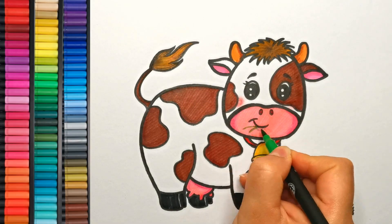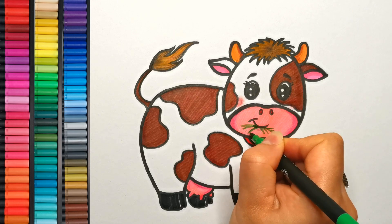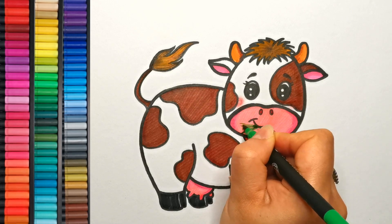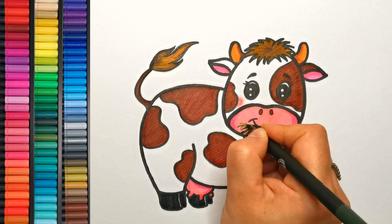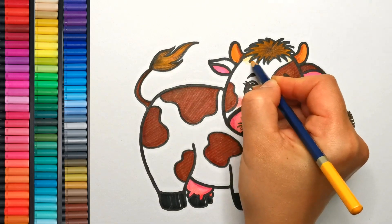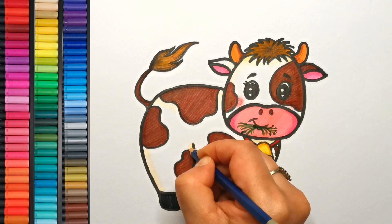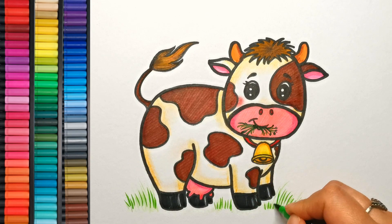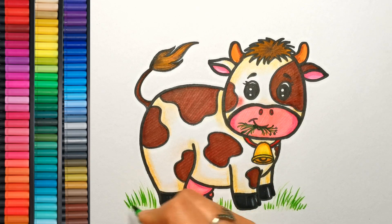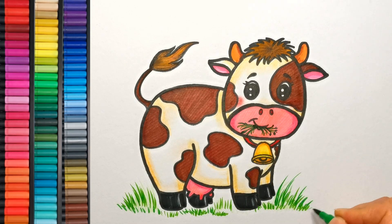Our cow is happily munching on some tasty grass, so grab your green color and let's draw some grass in our cow's mouth. A touch of yellow shading on the face and the body will make our cow stand out even more. Let's add some finishing touches — add some grass on the ground and feel free to make it as tall as you like. Our cow deserves the best pasture!